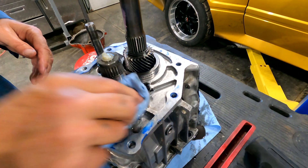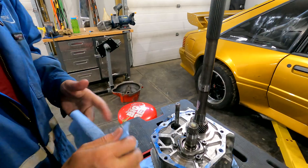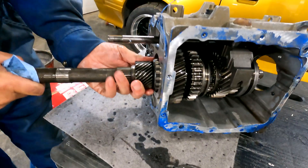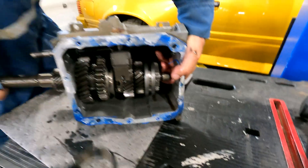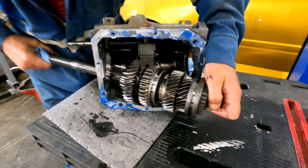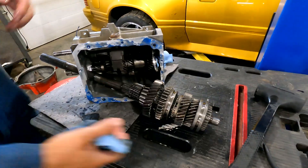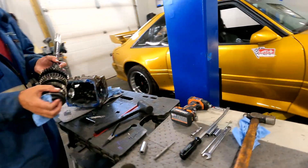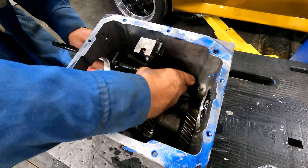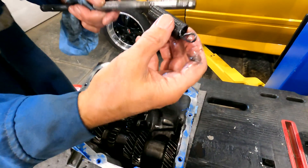We've got torx/hex bolts to deal with. I think we'll pull the main shaft out first — get that bearing out of there. It's a race for the bearing. Now it should come up out of the top — watch the shift forks in there. There's a rod that goes through the spring, so gently remove it along with the rod.